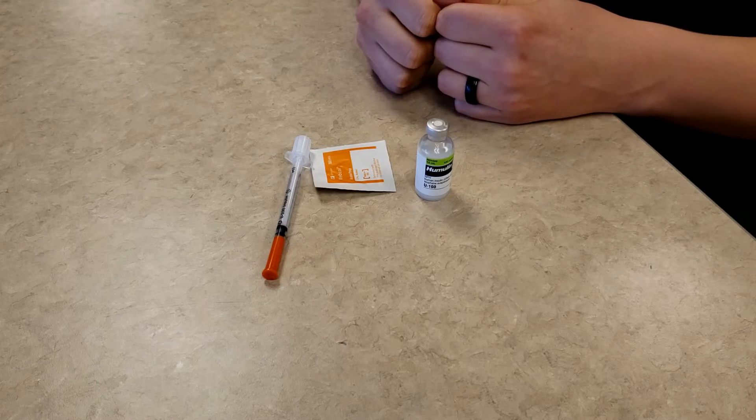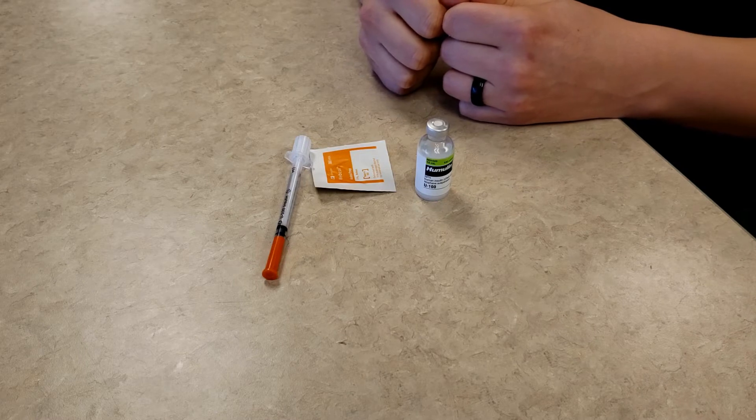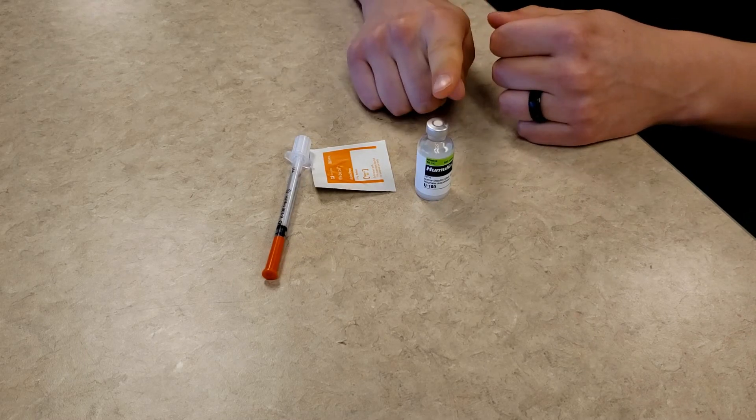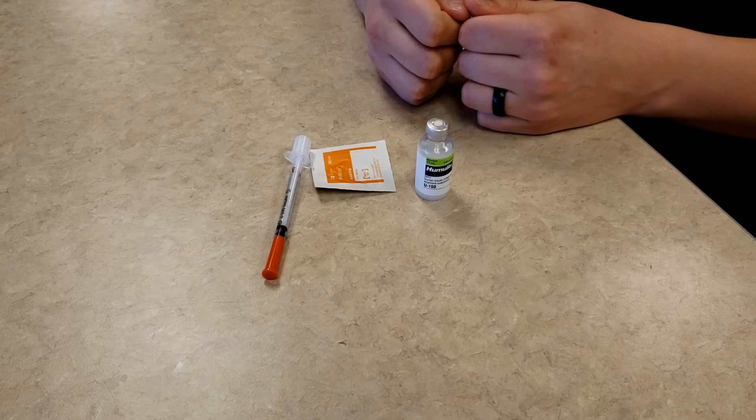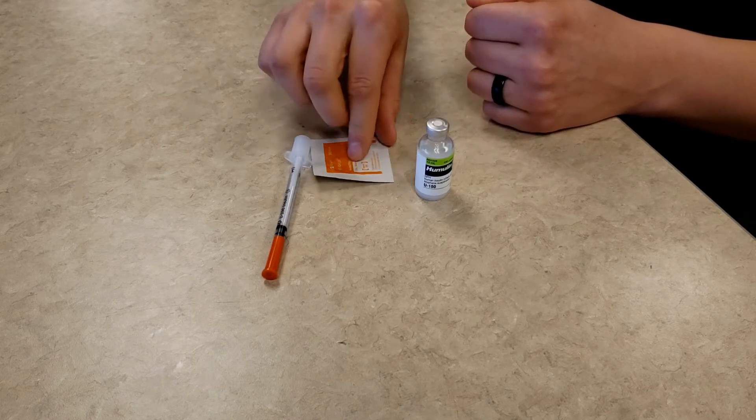For this demonstration I am going to measure and inject 14 units. The first thing you need to do is take the alcohol wipe and sanitize the top of the insulin bottle.